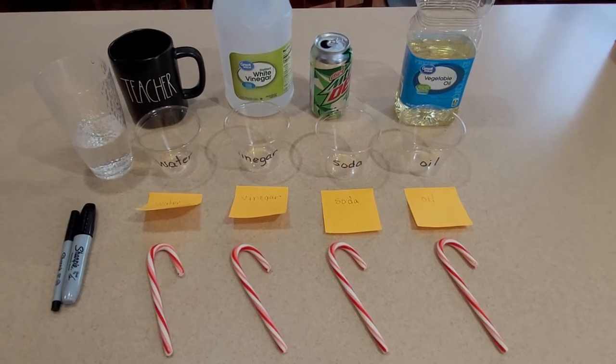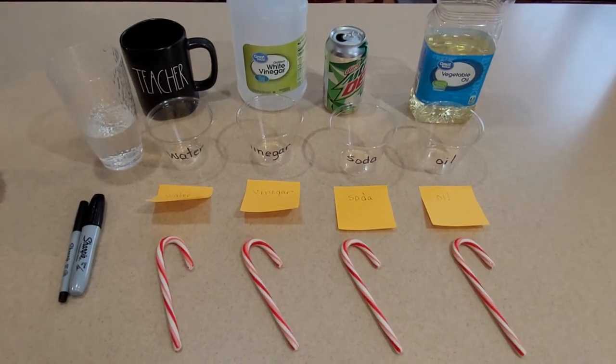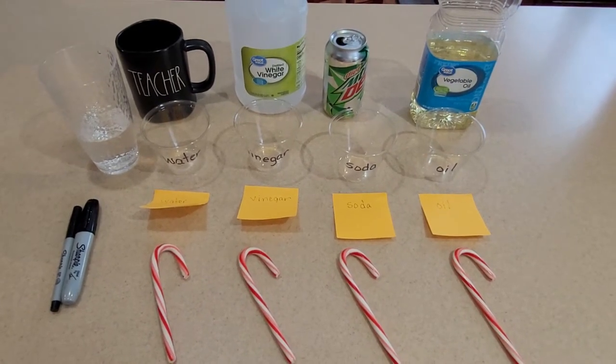Hi friends! So these are the materials that you're going to need for today's experiment. You are going to need four candy canes, you're going to need four cups, and four liquids to test.